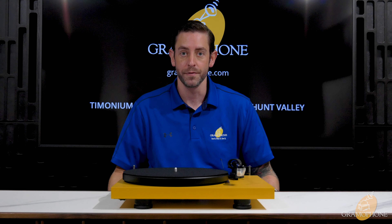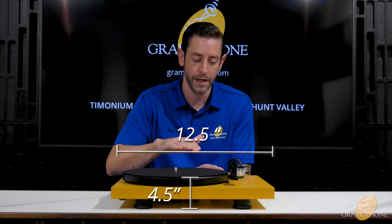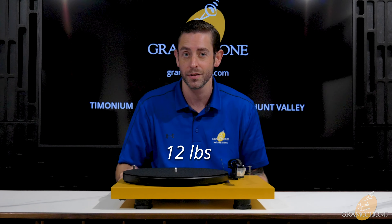Let's talk about the dimensions for this record player. We have 12.5 inches in width, 4.5 inches in height, and 12.6 inches in depth. It weighs just over 12 pounds.